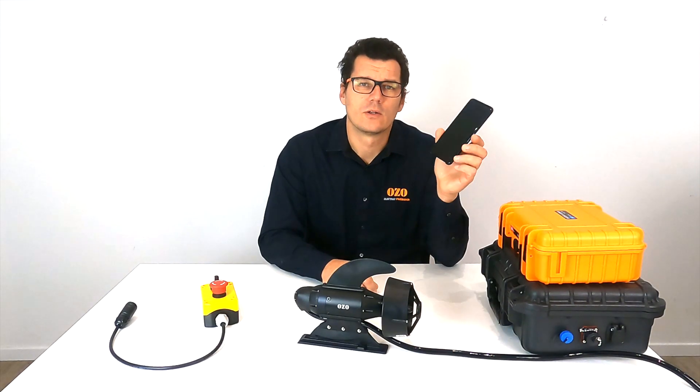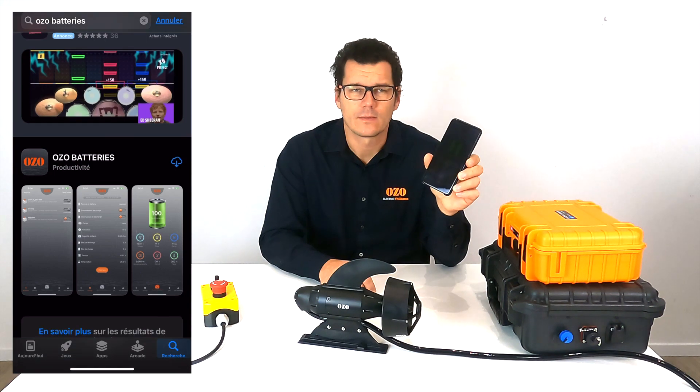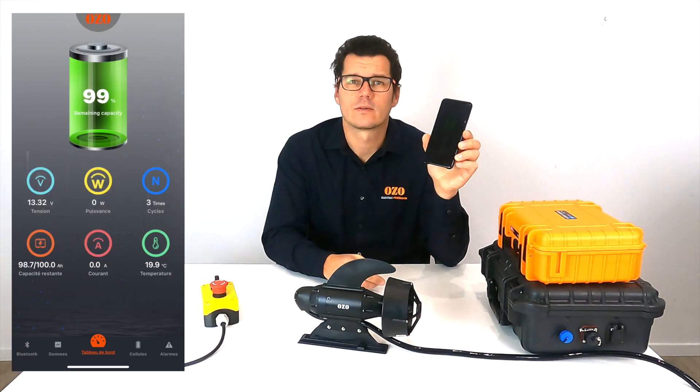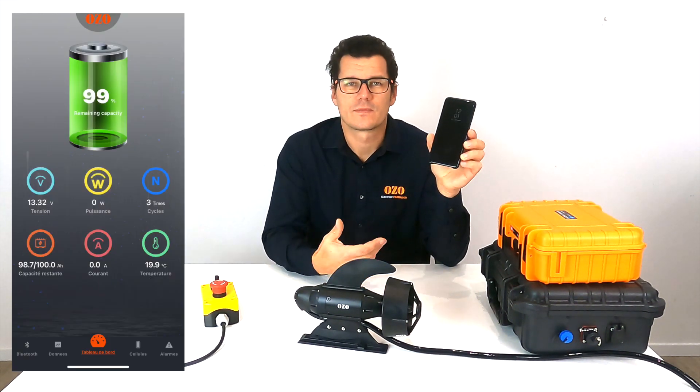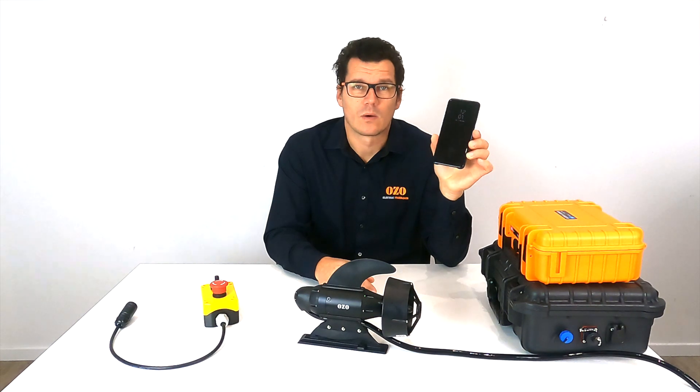To check your battery, you can download the OZO battery application on the App Store or Play Store. You can have total monitoring of all the data of your batteries, like the discharge current, the charge current, the number of cycles, the state of charge of the battery, and the temperature. This is a Bluetooth application and you can use it with your Android phone or iPhone.